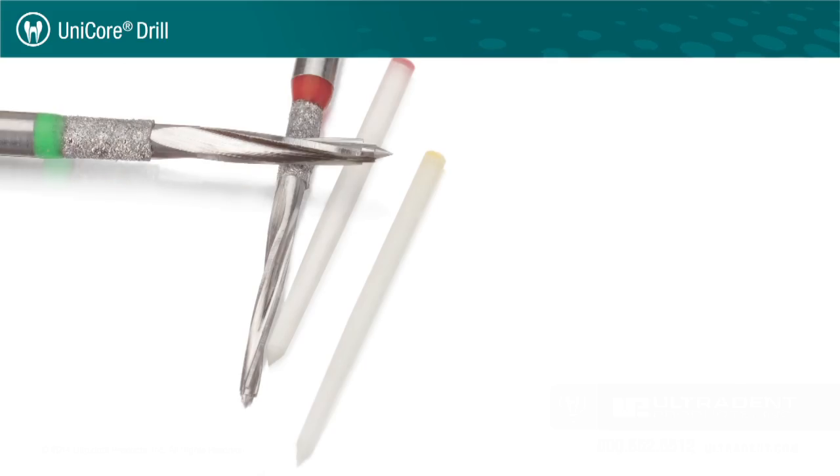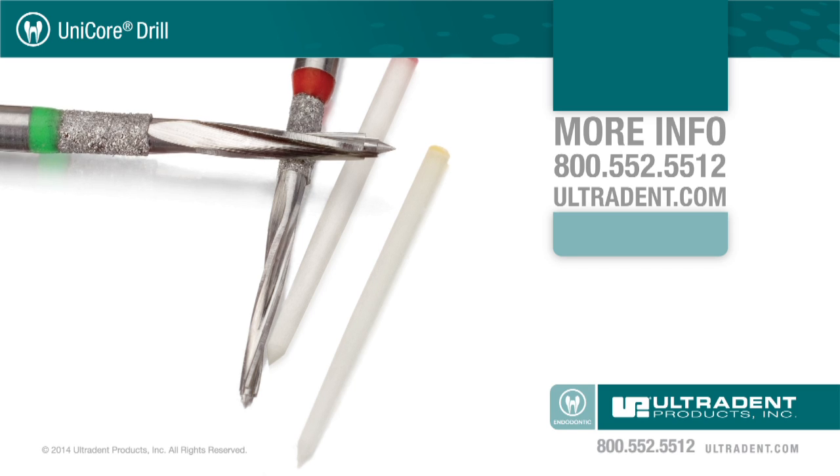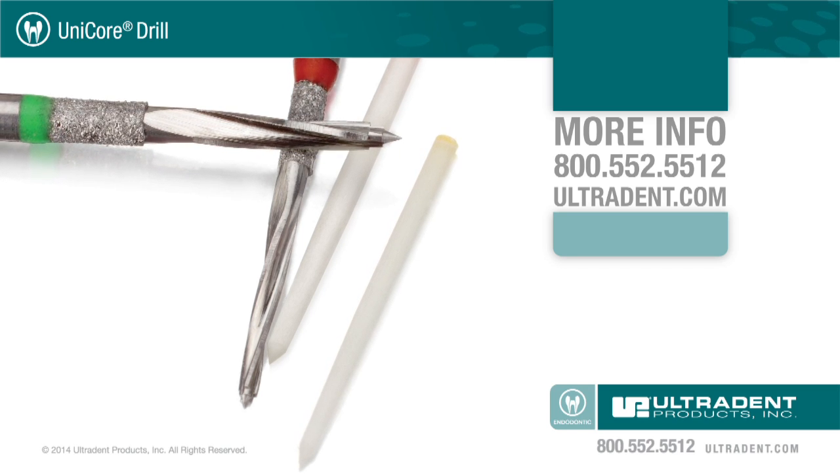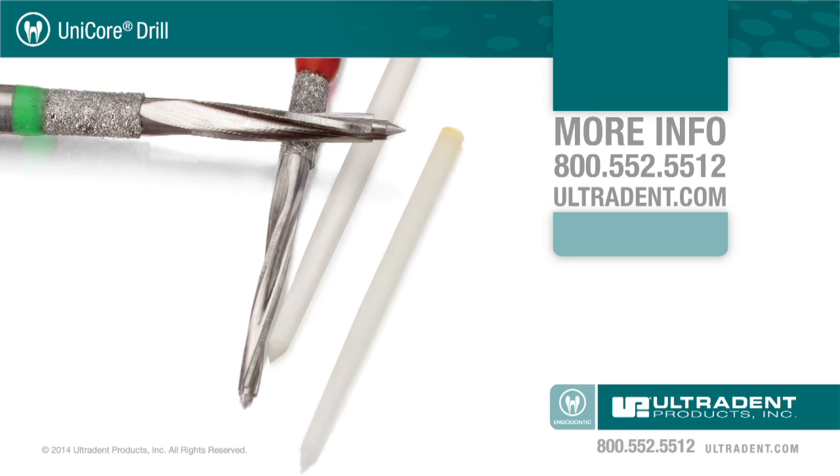For more information on the Unicore drill or any of Ultradent's other products, call 800-552-5512 or visit ultradent.com.